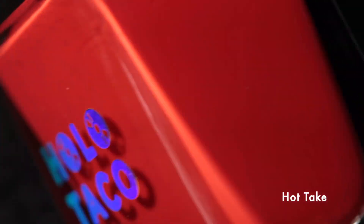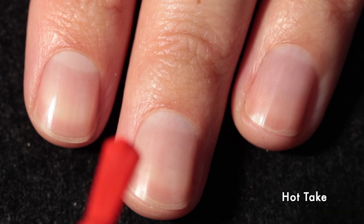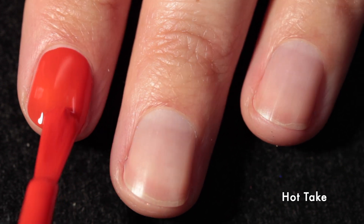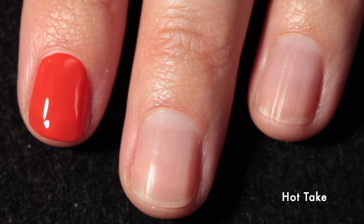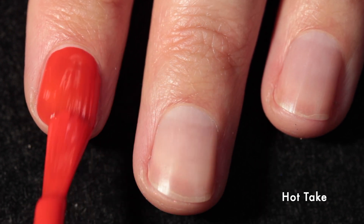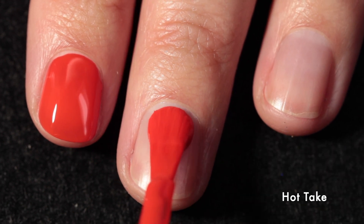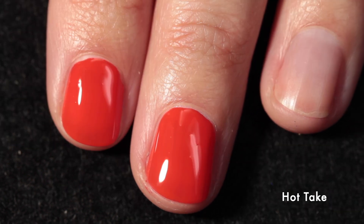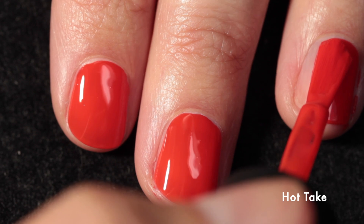Let's start off with the creams in the bundle. First up is Hot Take, and this one as you can see from the bottle is a red cream — an orange-leaning red cream. It's incredibly vibrant and not really neon, but it almost gives that impression on the nail. It goes on beautifully in just one coat, and if you're planning on putting one of the shimmer toppers over the red, you could leave it in one coat, but if you're wearing it on its own I'd recommend two coats.